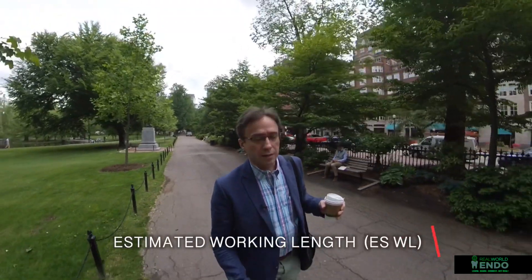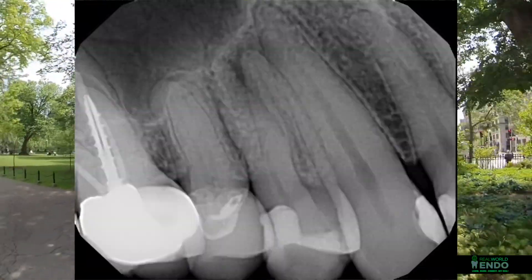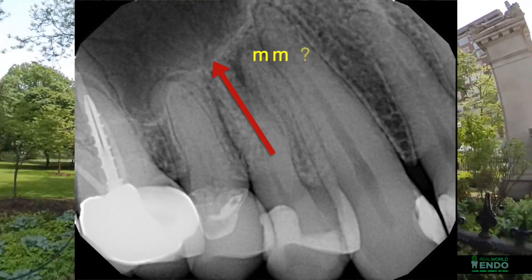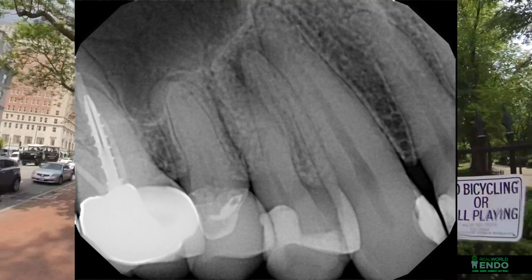Estimated working length is not a term that you can probably find in the literature. It's a term that I have used in the past to describe that idea of length that you're going to have before you start the case. Like anything else that you plan in life, you have to have a view of what you're going to achieve before you get started. That's where the estimated working length comes from — an idea of what kind of length you're going to have before you get started, which is oftentimes based on your preoperative radiograph and your historical knowledge of root anatomy and root lengths, as well as a number of other variables.